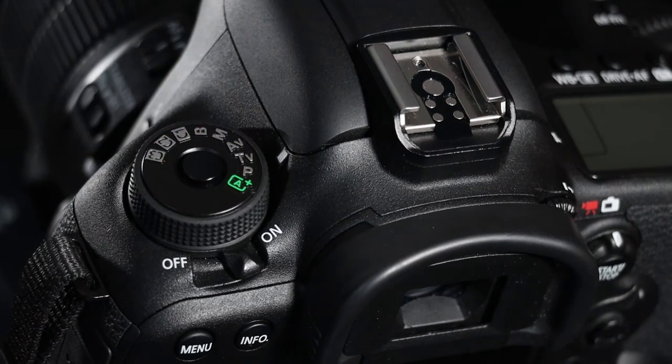Going round to the one that says TV — TV is your shutter priority. The shutter is the noise that you hear when you take a photograph. Your shutter speed will be prioritized when you put it into TV mode, and your aperture will be adjusted appropriately to go with the shutter speed to get the best exposure.